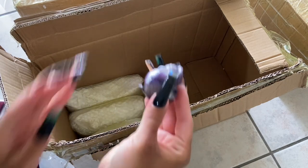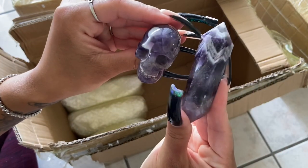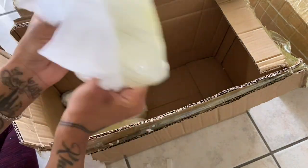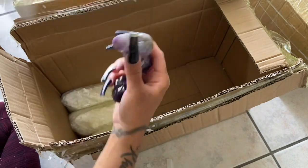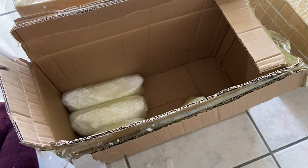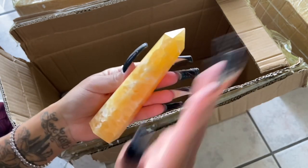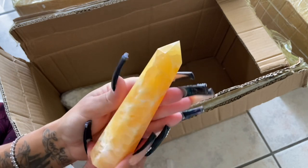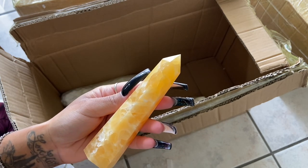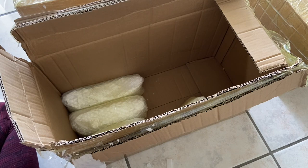These are dream amethyst skulls, so we got dream amethyst skulls and dream amethyst DTs. And oh — this one is mine, but I'll show you guys anyway. It's an orange calcite tower — it was just very tall and beautiful so I wanted it for my personal collection.